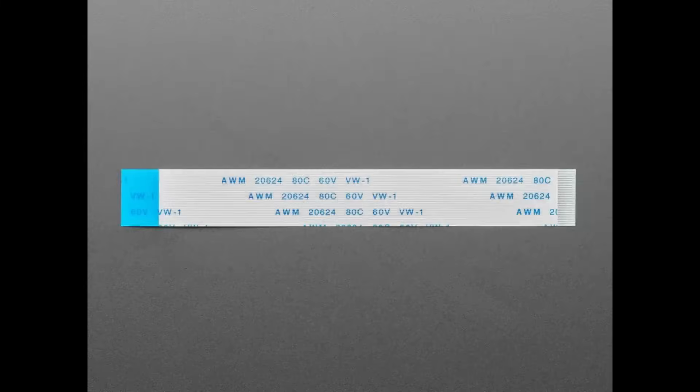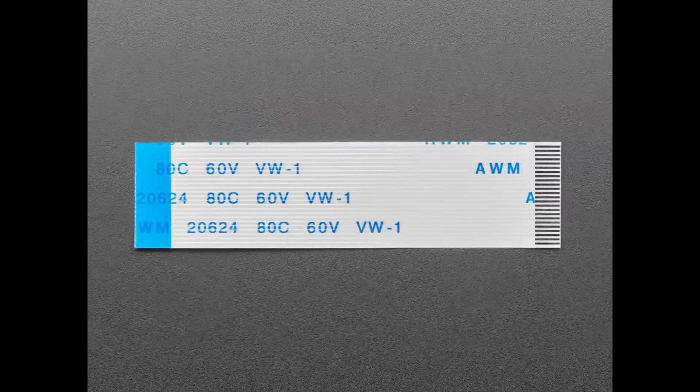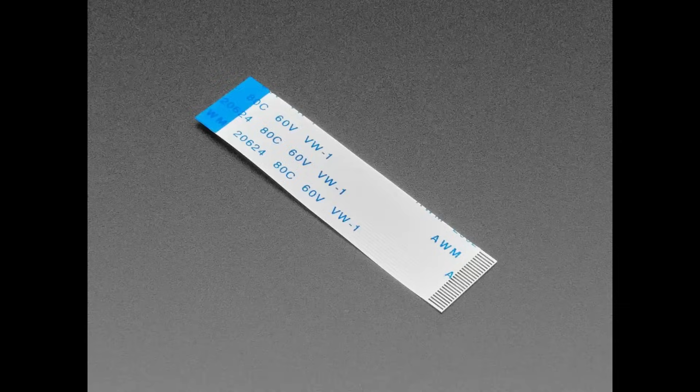First up we have a bunch of 24-pin FPC cables. These don't make a ton of sense yet because they're for a future product — we have some ink displays that need to have their pins reversed, and I thought it would be easier to carry these cables that will do the pin reversing for you. If you ever need a flexible FPC cable with 0.5mm pitch and 24 pins, we have them in 50, 100, and 250mm lengths in stock.